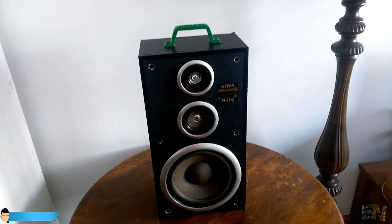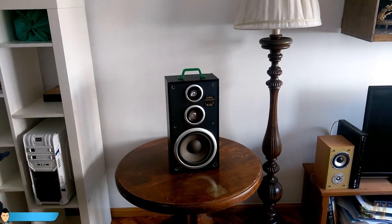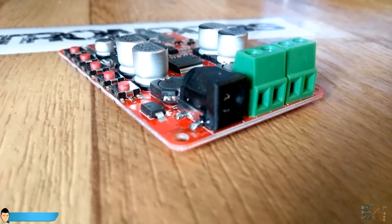This speaker is perfect to carry on a picnic, in your car or maybe even at a party. The sound is powerful enough and we only use one output of the board.